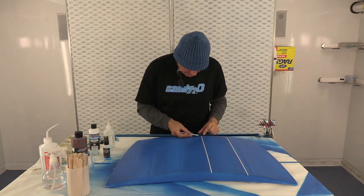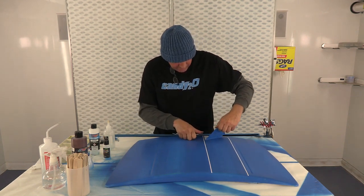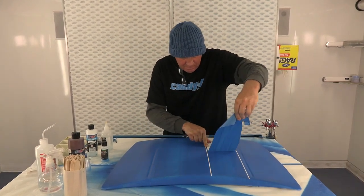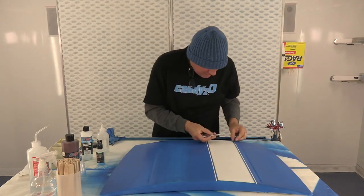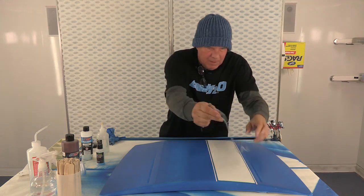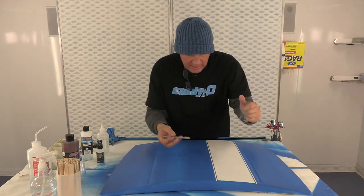Now I'm just going to peel the tape off so you can see the stripes. Another cool thing about this is if you're trying to make something look a little bit messed up, you don't need to be so worried about cleaning everything, or dust, or any of that stuff. Sometimes that can add to it.